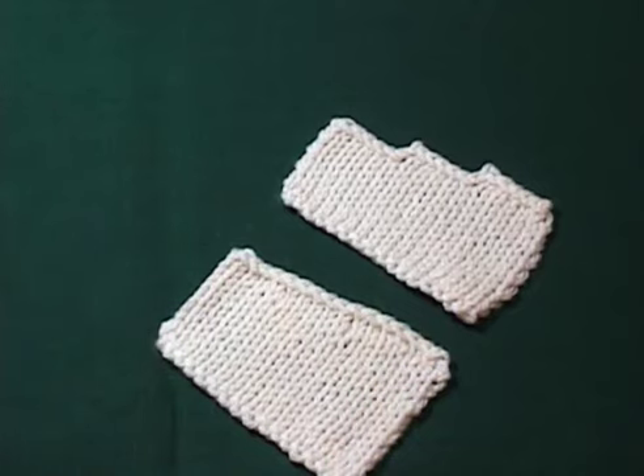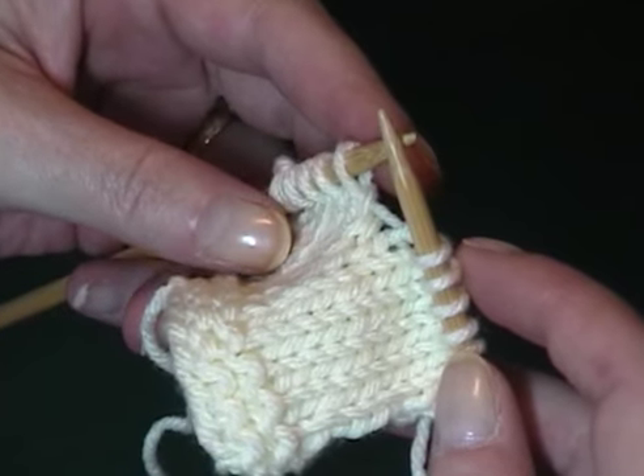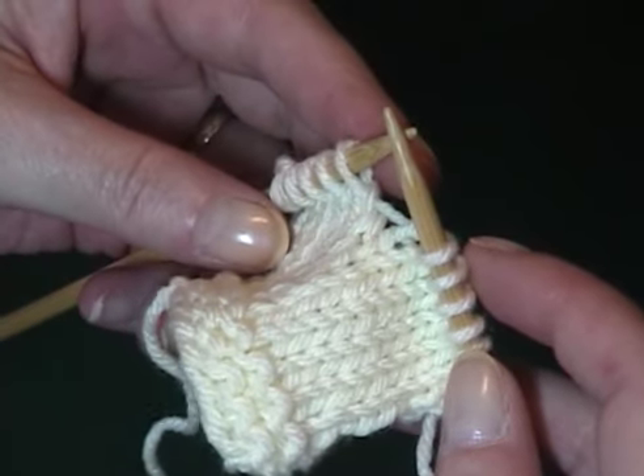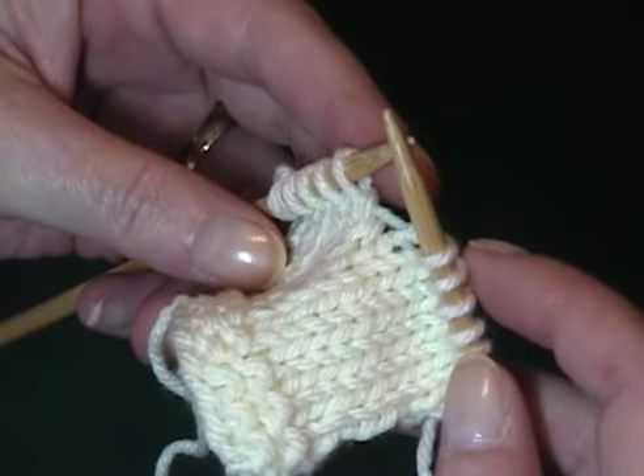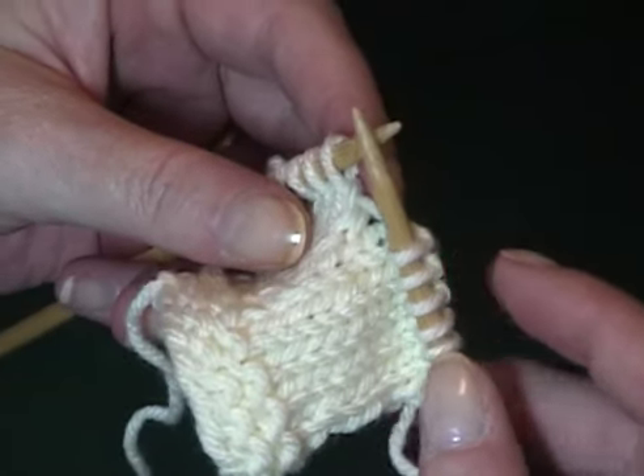I'm going to demonstrate wrapping and turning, and then knitting in the wrap on the final row. I've knit to the last five stitches, stopping short of the end of the row — hence the name of this technique. I'm going to wrap a stitch, turn, and purl back.